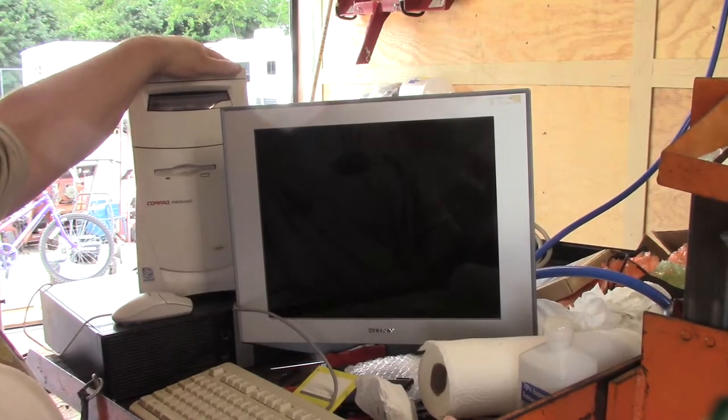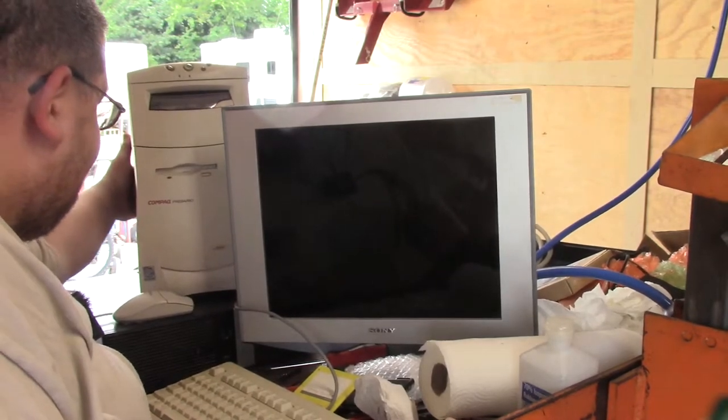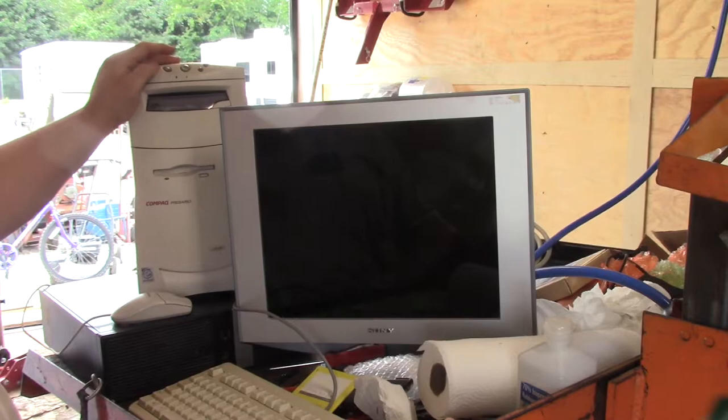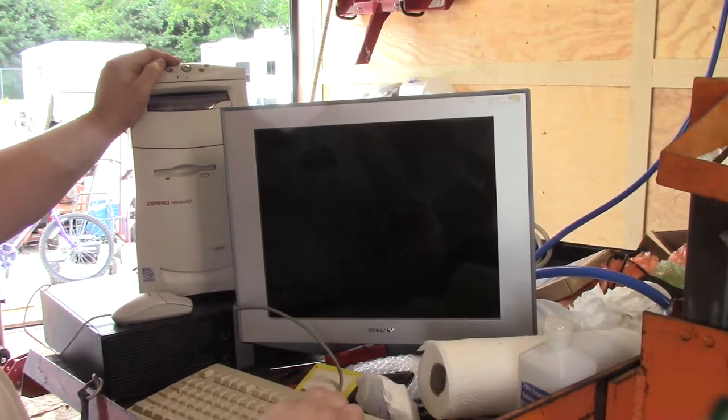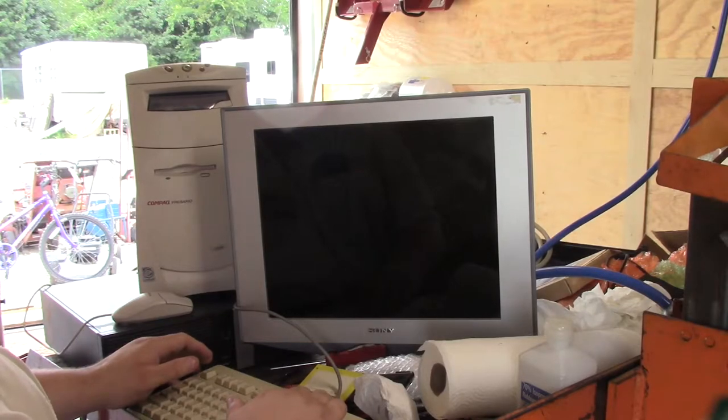Now you might recognize this computer from a few months back. It is the Compaq Presario 4508. And I need to go in and get it.